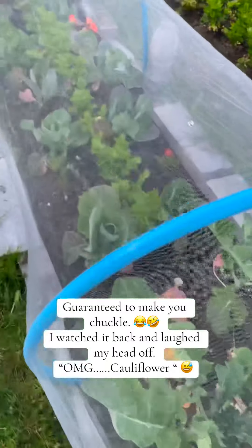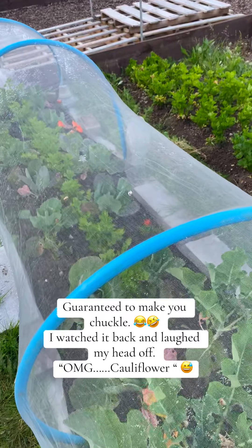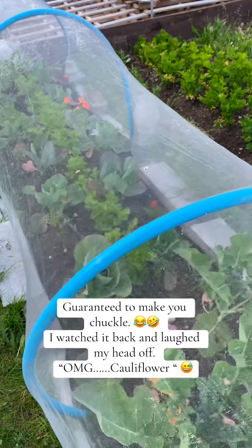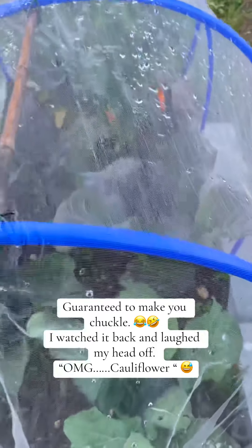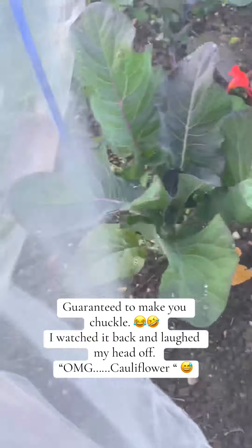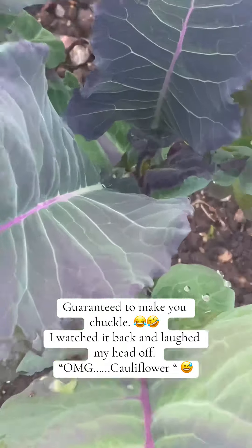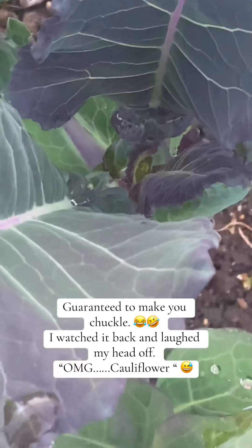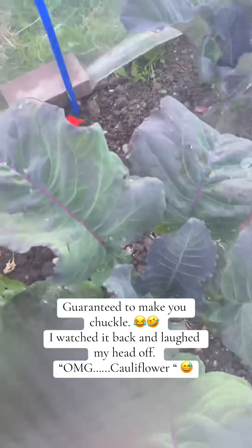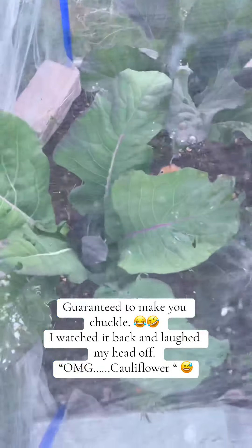Anyway, let's go and have a look at the purple sprouting cauliflower, and possibly bolted. Oh no, let's have a look. Oh no, that could have been bolted - no, I'm going to have to investigate.